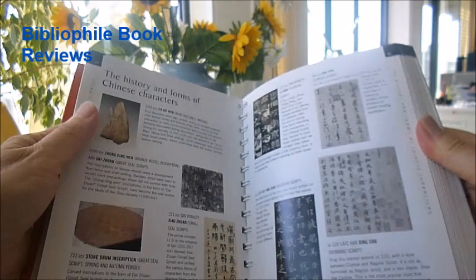The Art of Chinese Calligraphy is a lovely spiral-bound handbook. It's only £7 through bibliophilebooks.com.